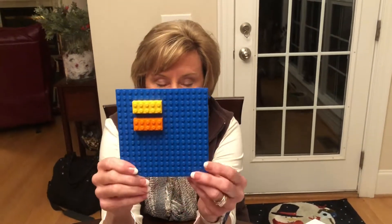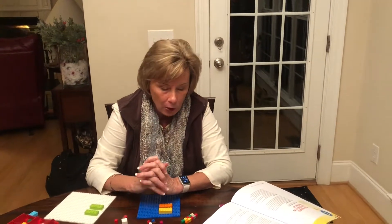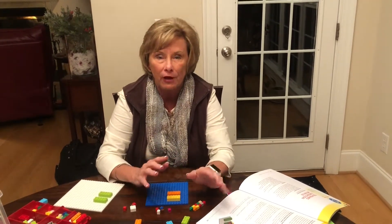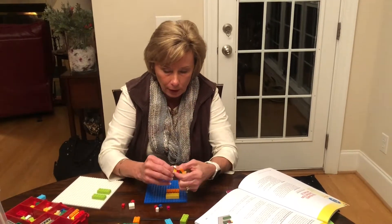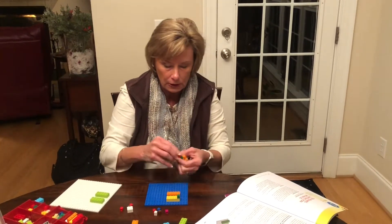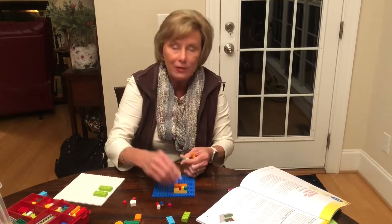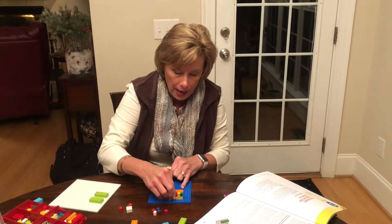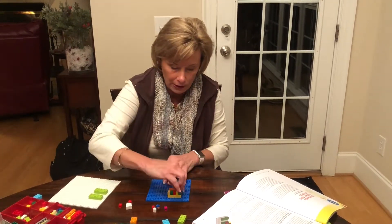Now, once you've taught students to build the 10-Frames, you'll want to add numbers to the 10-Frames. For example, if we're going to show 10 added to 5, or 10 subtract 5, we would use the 1x1 bricks and place them on top of the 10-Frames. In this section, we're just showing kids how to bundle 10.